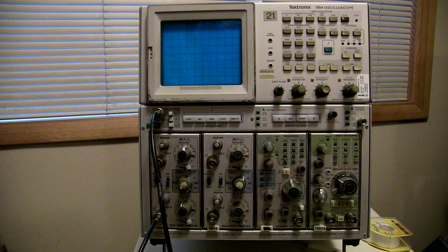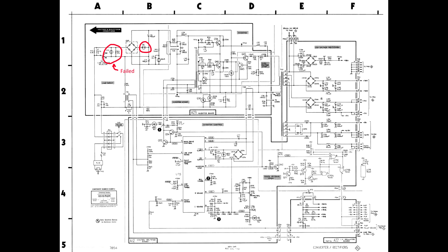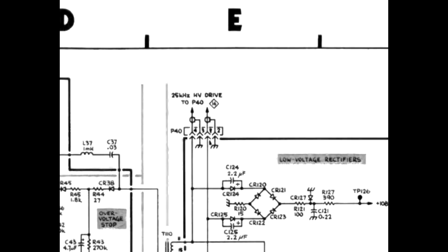We followed the procedure and determined the problem to be in the high voltage section. This was determined by disconnecting P40 from the A12 control regulator board, as recommended in the manual. Once this was done, the instrument powered up — front panel lights came on and the fan ran — but as expected there was no trace since there was no high voltage.